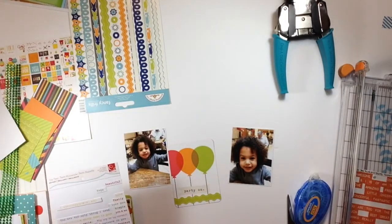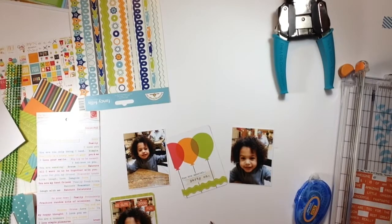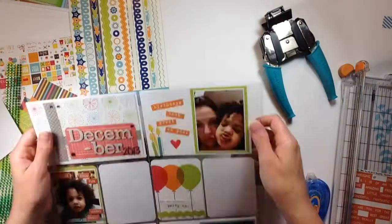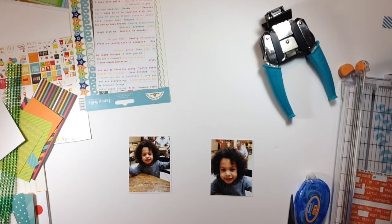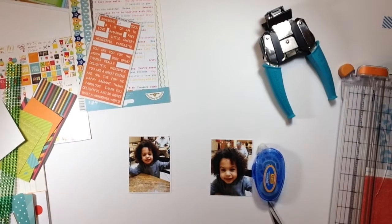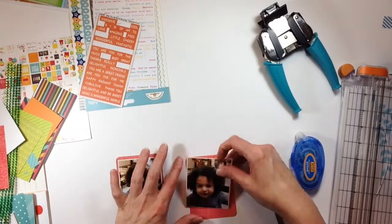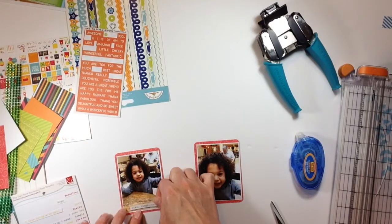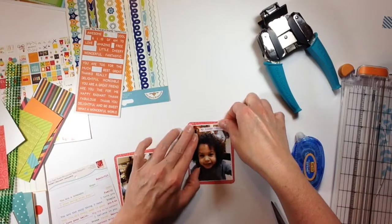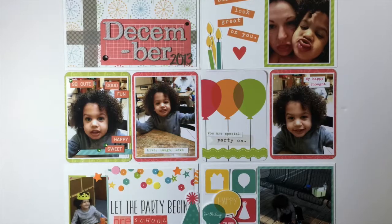I pretty much just have two 3x4 cards to go and we'll be done. I'm going to add a sticker that says 'you are special' to the balloon card — it adds a bit of blue to that card. For the last two cards I'm going to use red paper on both of them. They're not side by side so having red in two places is fine. It's a pretty red with a lighter red swirl going through it. These will be very simple — just photos with a white border. One has a sticker that says 'live, laugh, love' in green, and the other says 'my happy thought' in pink, which also covers up that man in the background again. That pretty much finishes it up.